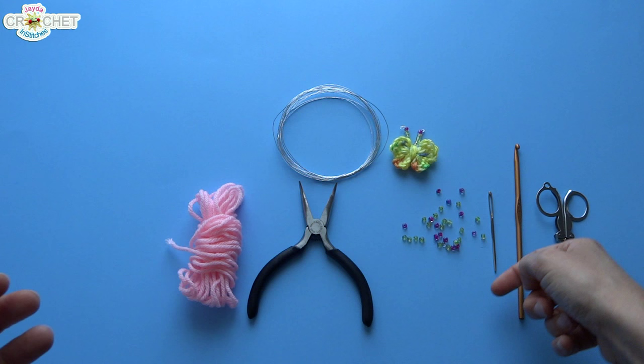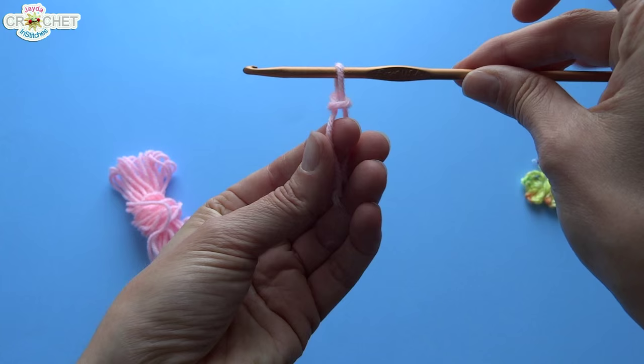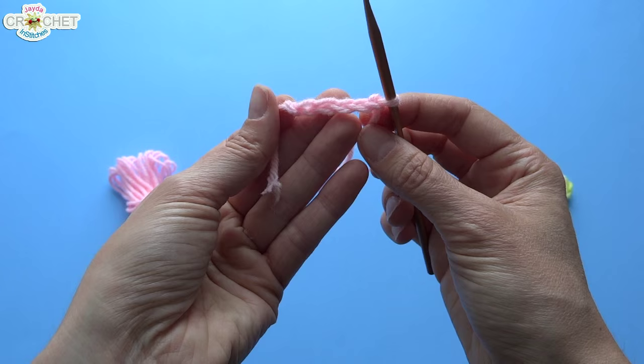Once you have all that, we can get started. We're going to begin with a slip knot — you can make a slip knot however you're comfortable; I like to make mine on my hook. Remember you don't want it to be too tight or too loose. We're going to chain five: one, two, three, four, five. There are five chains.